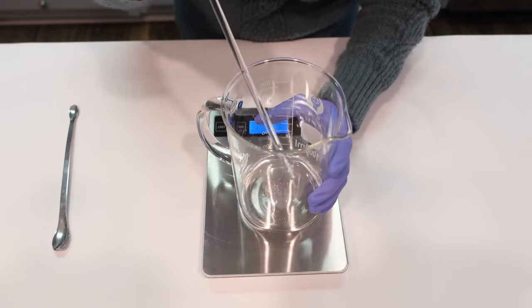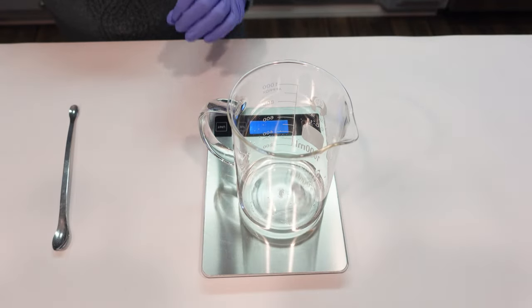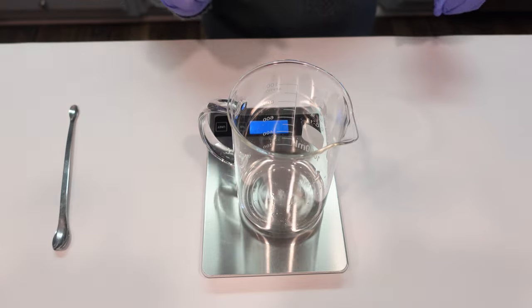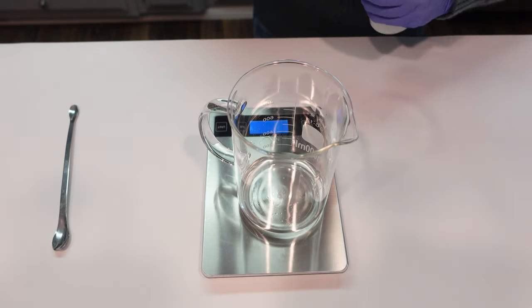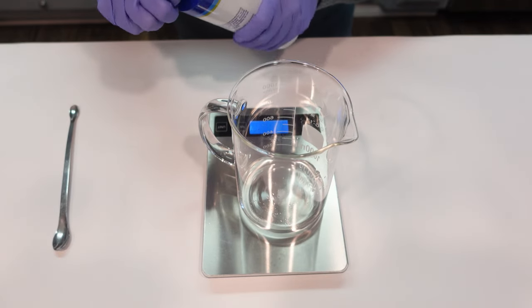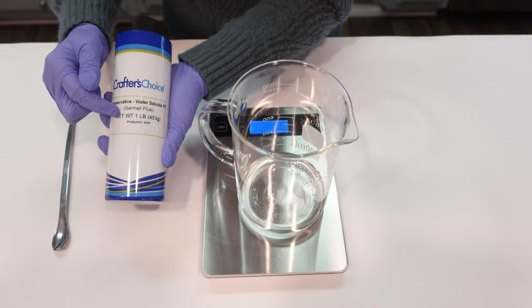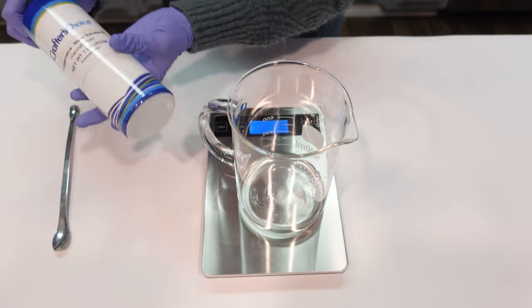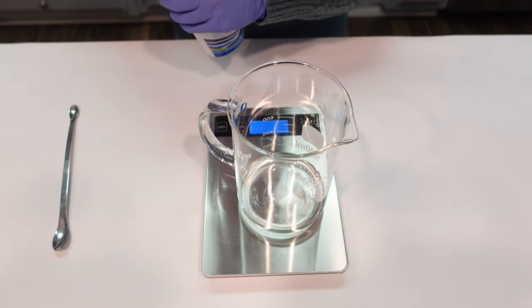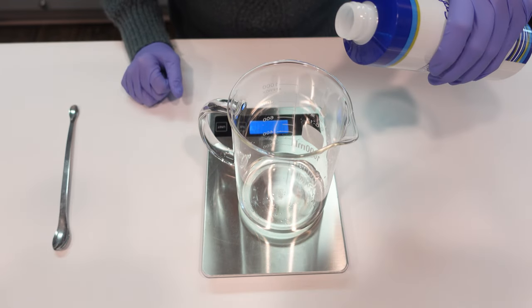Once the dl-panthenol is dissolved, we're ready to add in the next ingredient. We're using Liquid Germall Plus as our preservative — this is a great preservative for water-based formulas and it's effective across a wide pH range, anywhere between 4 and 8 on the pH scale, making it a very versatile choice.